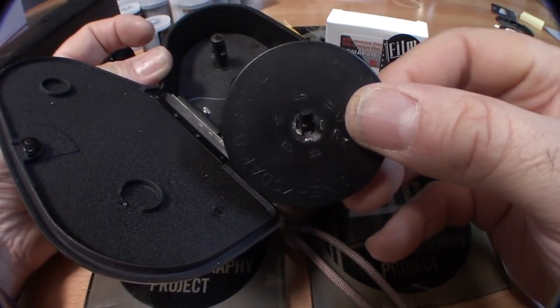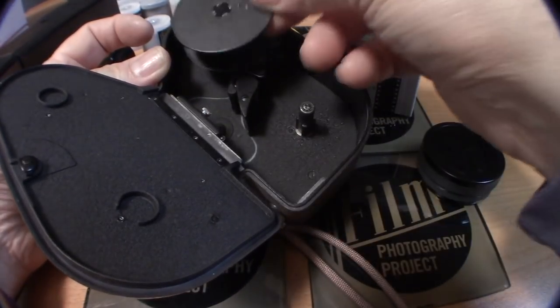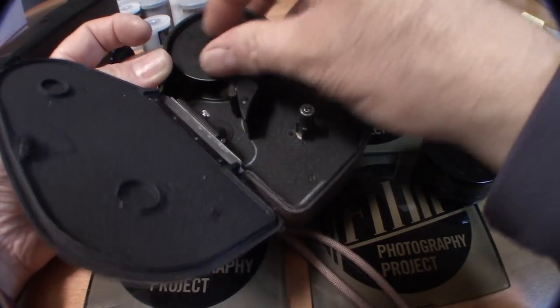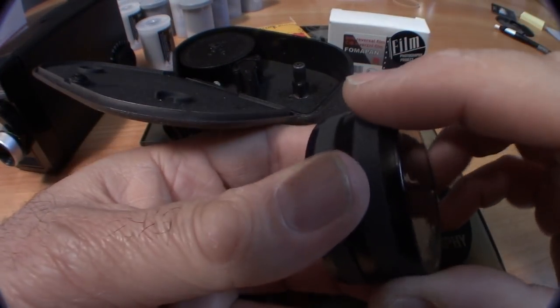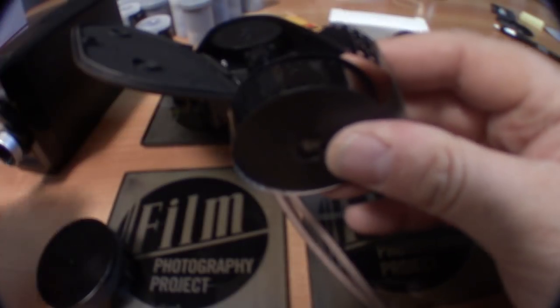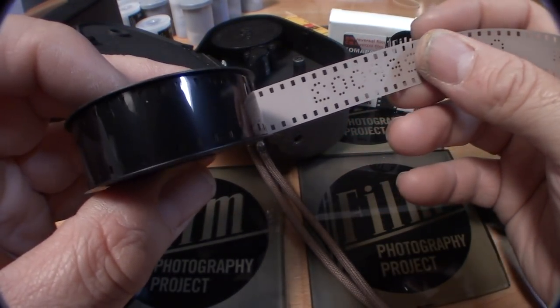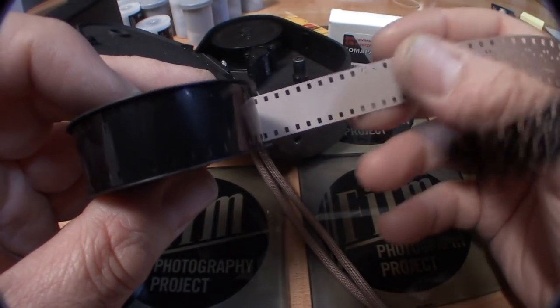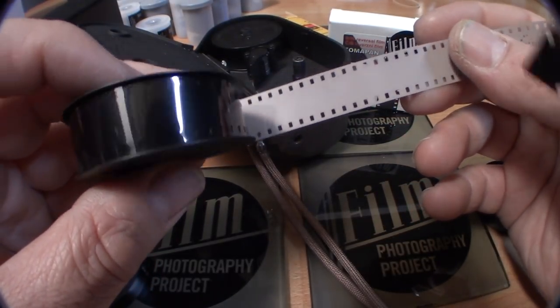It's not your standard 16 millimeter film — the sprockets are very different, and that's why it's called double 8. Here is the Kodachrome film. The film is 16 millimeter wide but the sprockets are standard regular 8 millimeter.